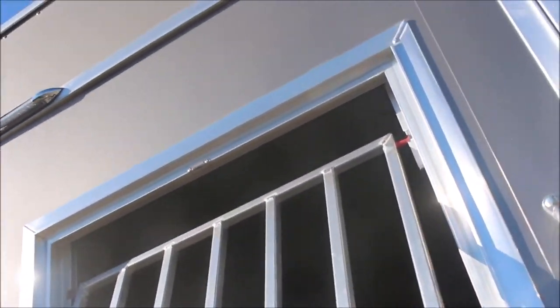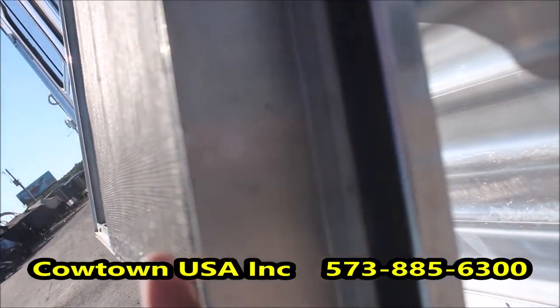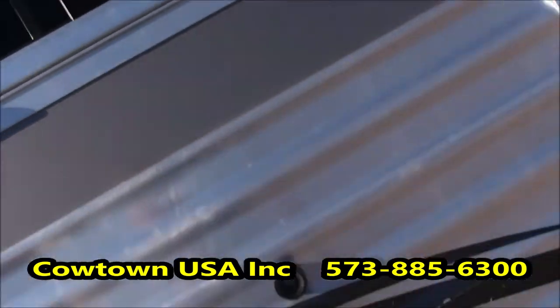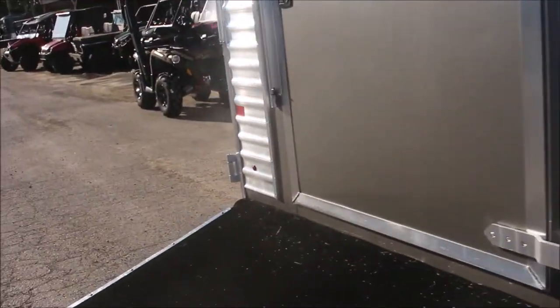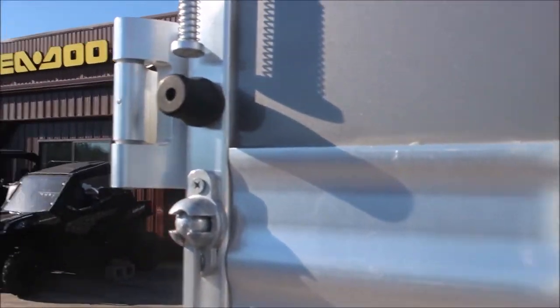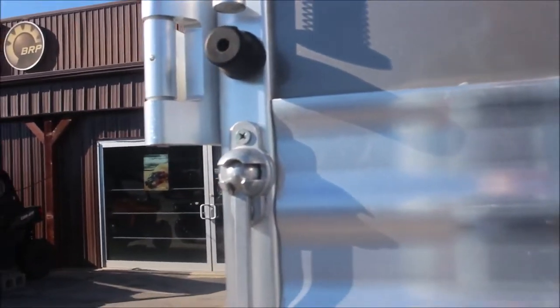No secrets here, guys. You can see the size of the window, how thick it is. Let's take you around and into the horse compartment. Lock up the ramp, open the door.